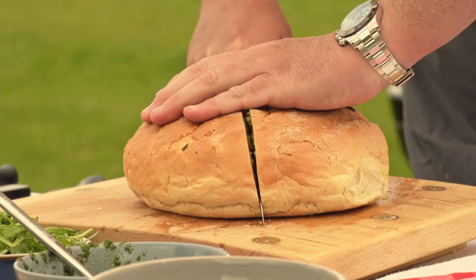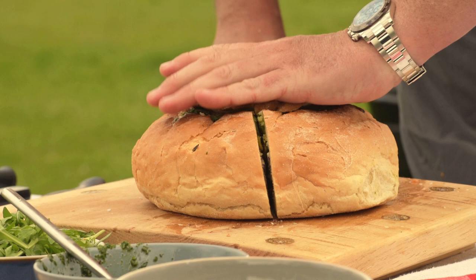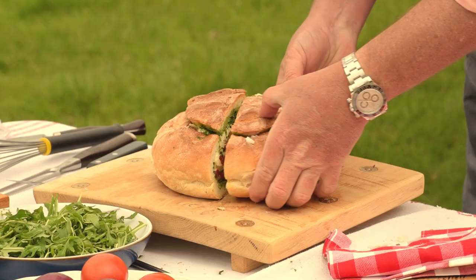And then when you want it, remove the cling film and take a nice slice of the Italian sandwich.